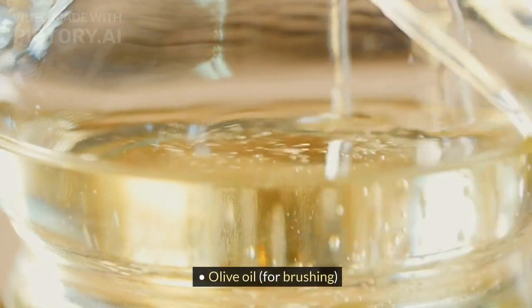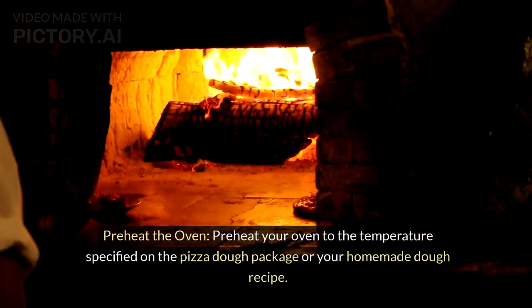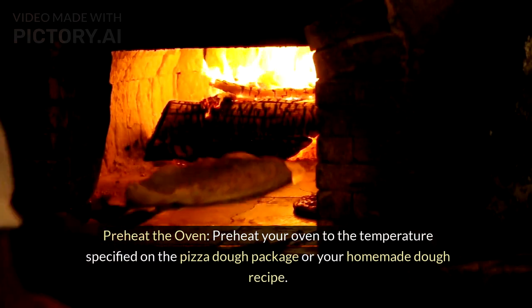Olive oil, for brushing. Instructions: Preheat the oven. Preheat your oven to the temperature specified on the pizza dough package or your homemade dough recipe.